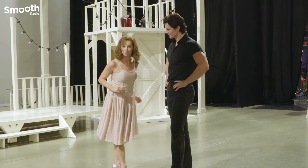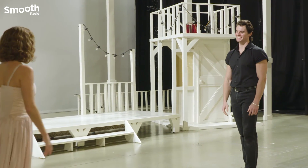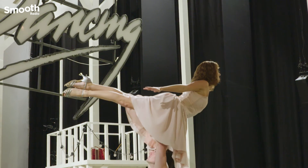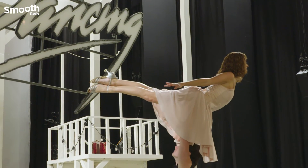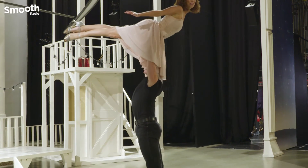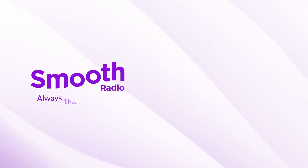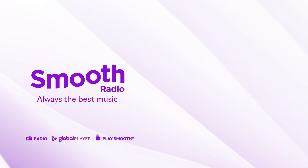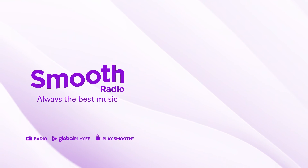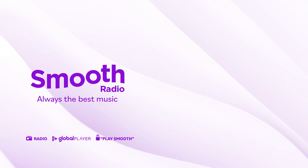Pull those shoulder blades together, squeeze those glutes, lift those legs, and don't breathe. So shall we try a runner? Let's try. And then show off if you want. There you have it.